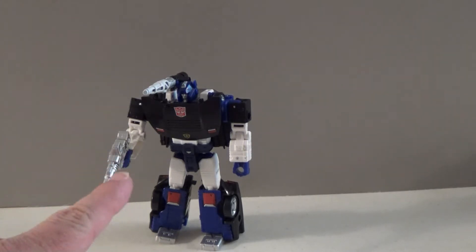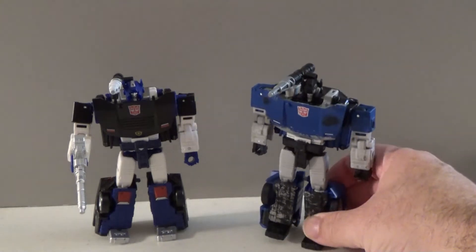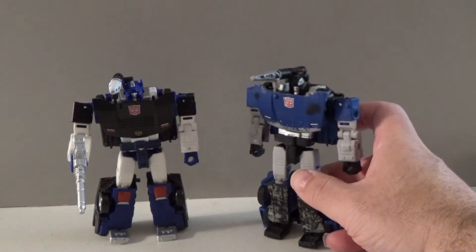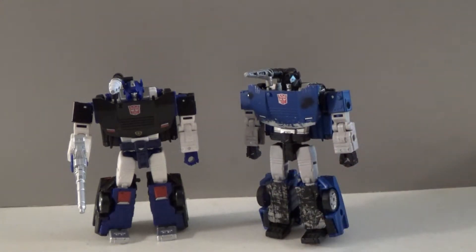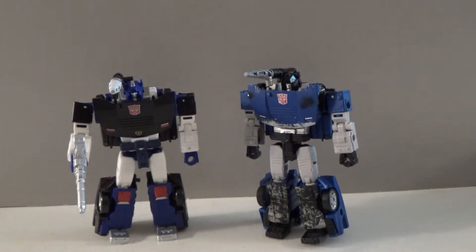Of course, this figure would get released back in 2021. But around that same time concurrently, for the Netflix War for Cybertron line, we would get this figure — which is essentially the same toy, save for the lack of one accessory. Both of these figures are reissues of the War for Cybertron Siege version of Sideswipe.